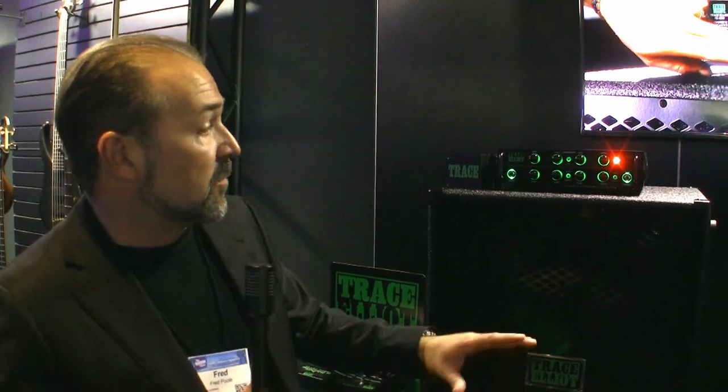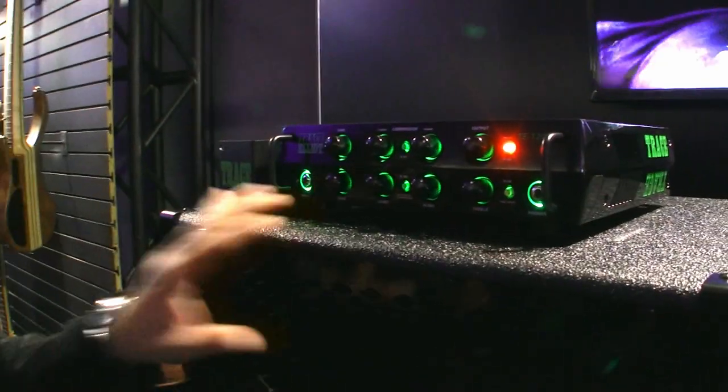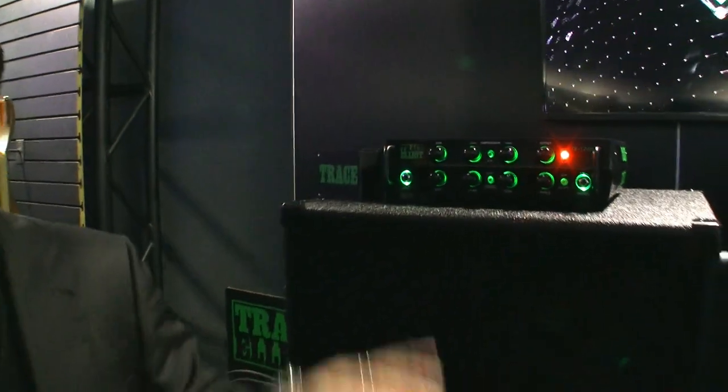We have 1200 watts of power right here — that's a real 1200 watts, not advertised 1200 watts. We've got the traditional Trace Elliott gyrator EQ circuit in it. This is really important because a lot of people are familiar with Trace Elliott and they expect a graphic EQ. Well, this is the same EQ circuit Trace Elliott's been famous for — the gyrator EQ — it just has a knob instead of a graphic EQ slider, which makes it a little easier to use.